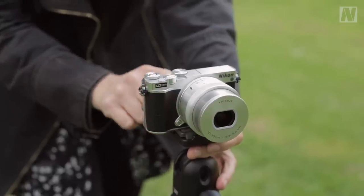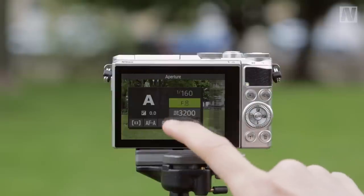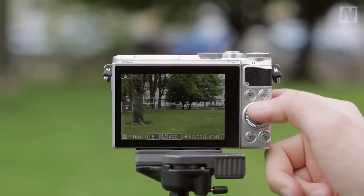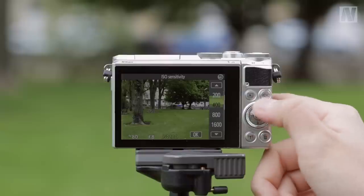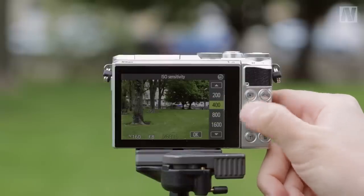The touchscreen can also be used to make settings changes when using the function menu and to scroll through pictures. The good thing is that you don't have to use the screen — pretty much everything it can do can also be achieved using one of these buttons, if you prefer the feel of tactile controls. I've found that my preferred way of working is to use a combination of the buttons and the touchscreen.